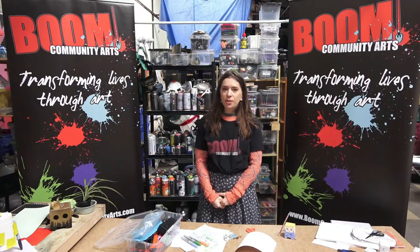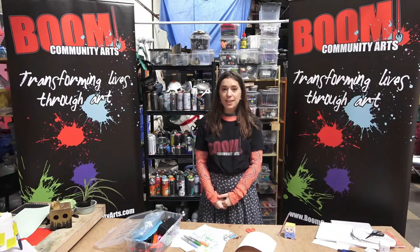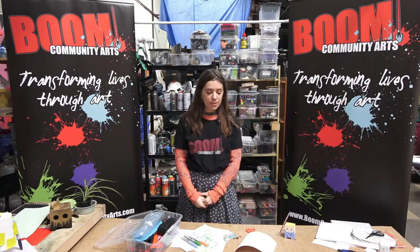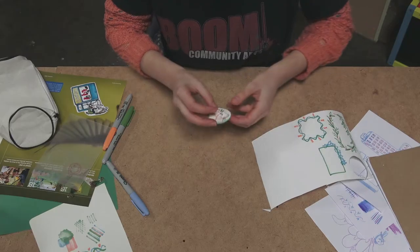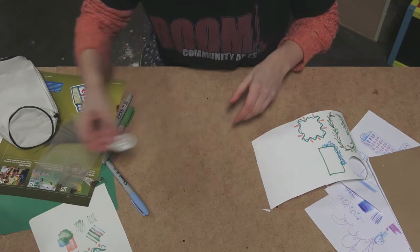Hi, I'm Danielle. This is Scribbling on Regardless. Today we are going to do some sticker drawing. You'll need sticker paper, colouring pens or pencils, and some scissors.